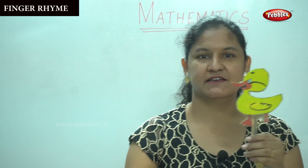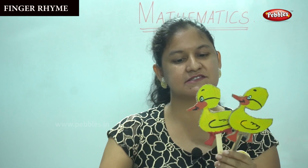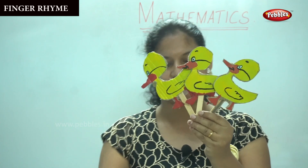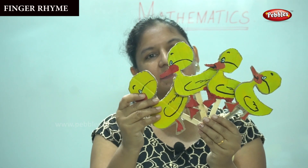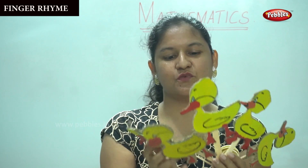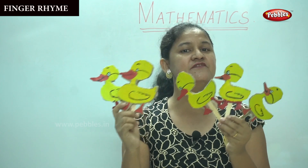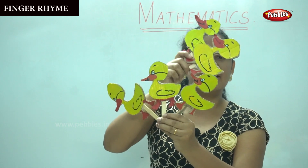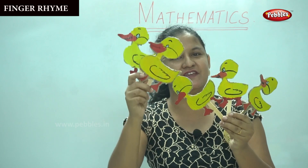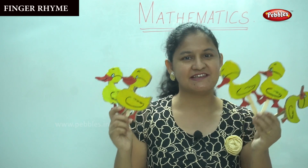One duckling, two ducklings, this is the third duckling, the fourth duckling, and the fifth duckling. So how many ducklings do I have in my hand, children? Yes, I have five ducklings — one, two, three, four, five. Aren't they cute?